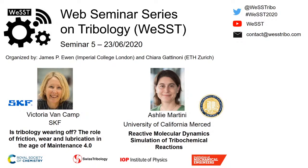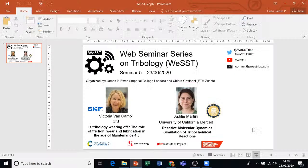Hi everyone, welcome to our fifth seminar of the West series. Today we've got Ashley Martini from the University of California Merced, and hopefully a bit later we'll have Victoria Van Camp from SKF. We're also going to have two of our poster winners from the poster competition to give short five-minute presentations on their posters.